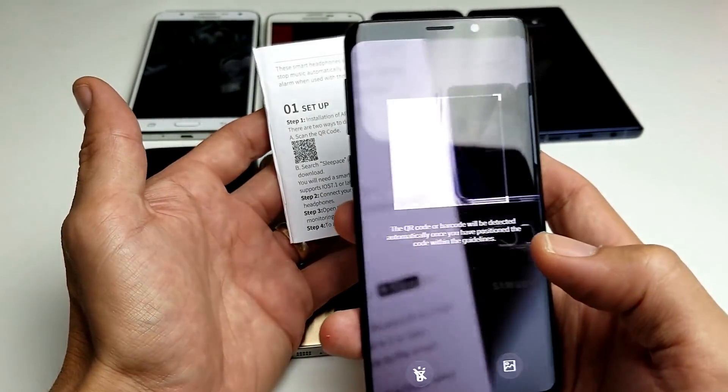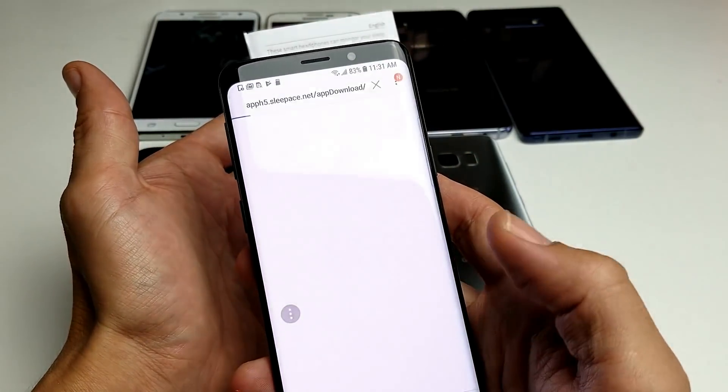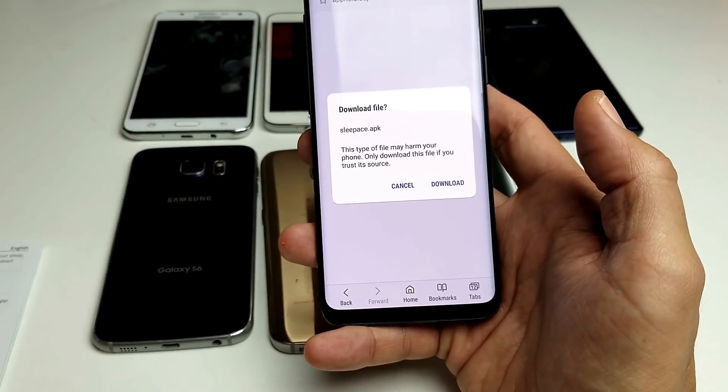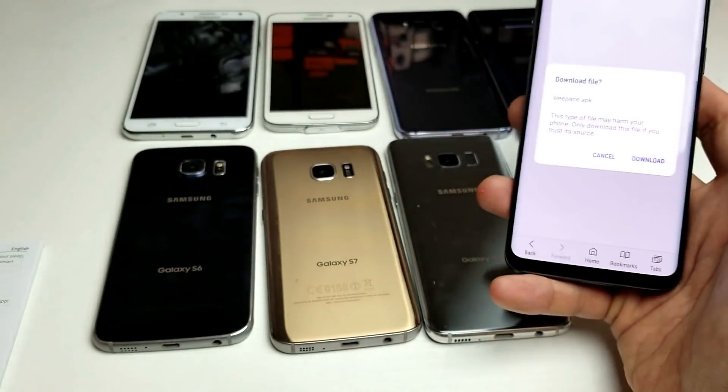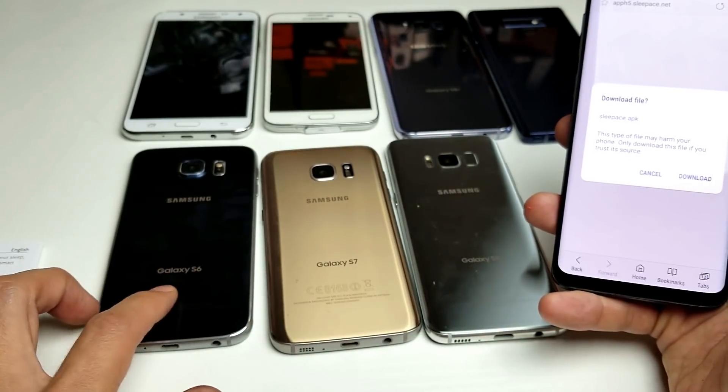So quite simply tap on 'Scan QR Code,' and then go ahead and put it over your QR code just like this. It found it — and there you go, pretty simple!